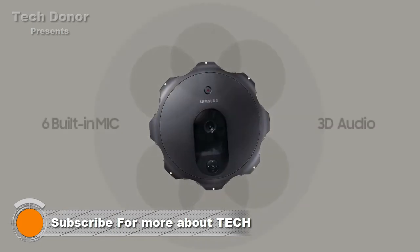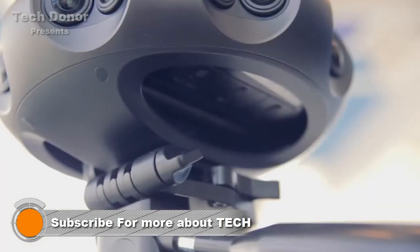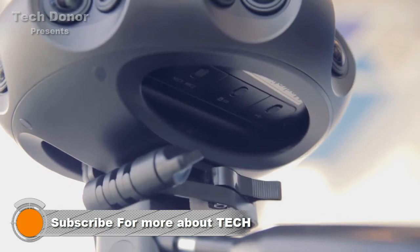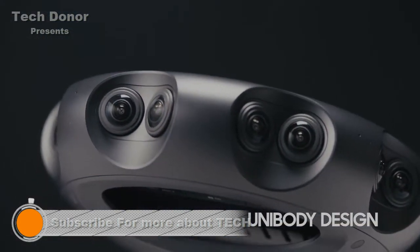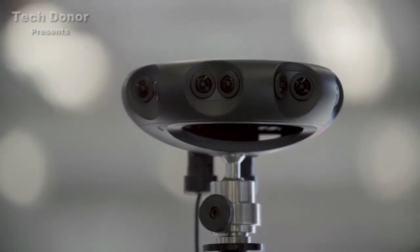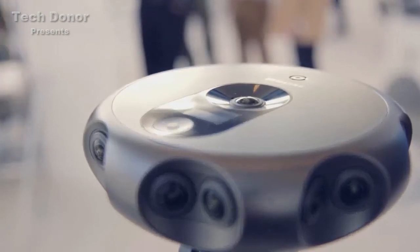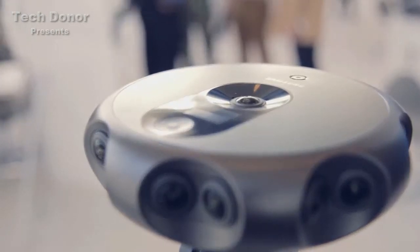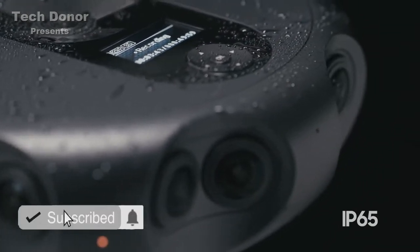The six built-in microphones allow spatial audio playback. With its integrated unibody design and IP65 support.